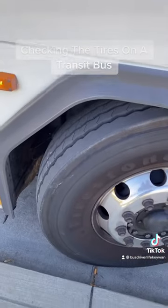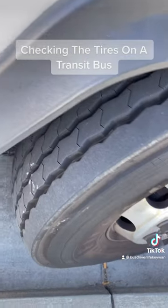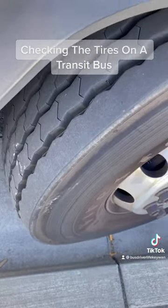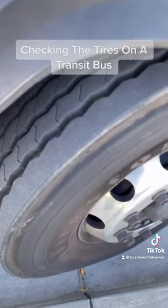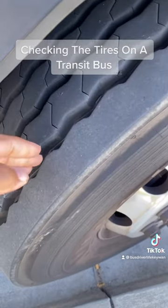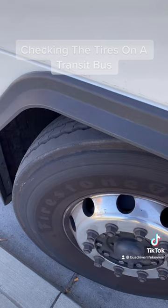Then you have to check the tread depth — you have to make sure it's a minimum of 4/32 of an inch, and the tread has to be evenly worn. We don't have a tool to check that, so you just check it visually, or you can stick your fingers in there to make sure it looks right. Also keep in mind you cannot have recaps or re-groove tires on the steering axle.